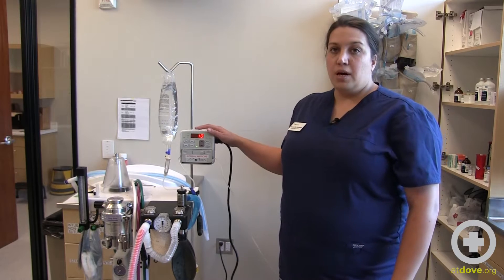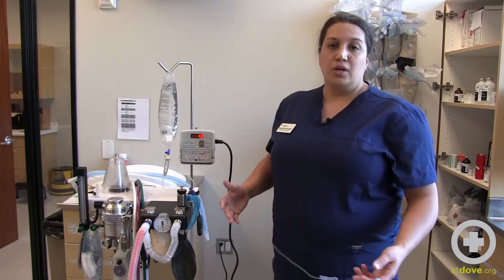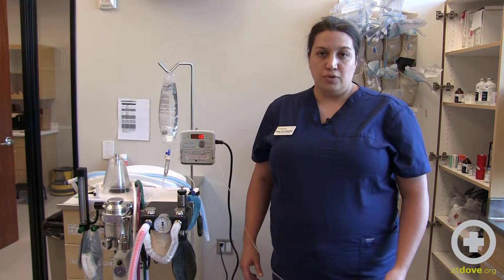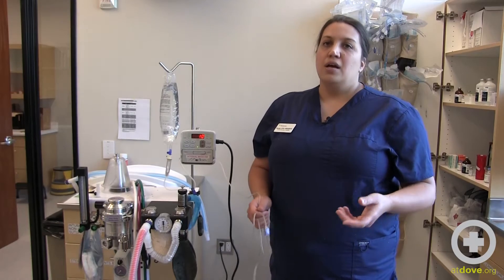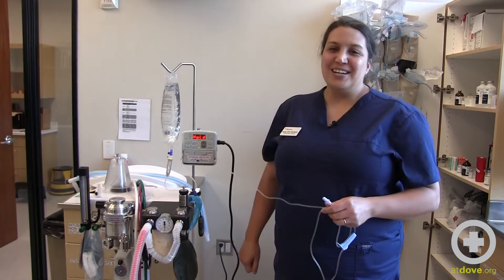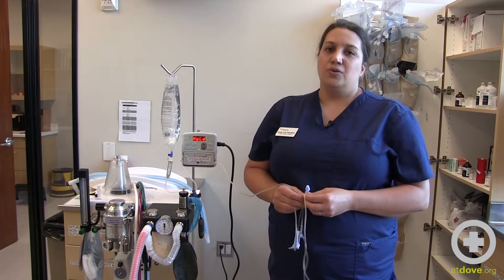These Hesca pumps — we most often see them on the macro setting, which allows us to run fluids at any whole number from 1 to 999. But there are situations where the doctor may order fluids to be run with a decimal, like 1.5 mils an hour or 4.1 mils an hour. Sometimes those finite rates really make a difference, so we like to be able to titrate them. When the doctor orders fluid rates with a decimal, we need to switch the Hesca pumps to a micro setting.